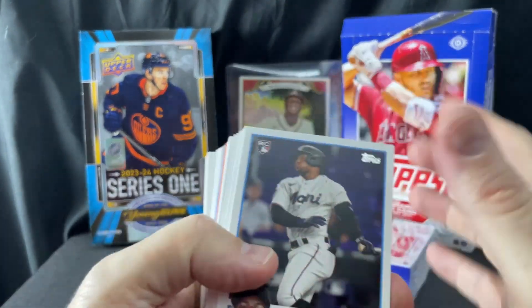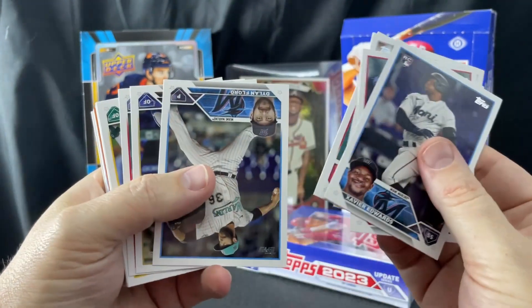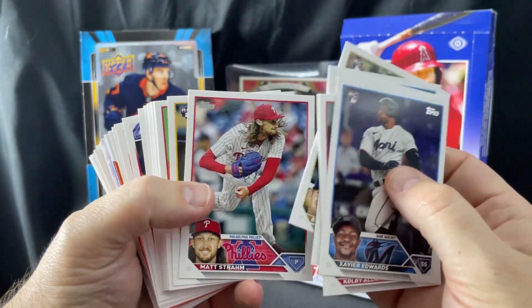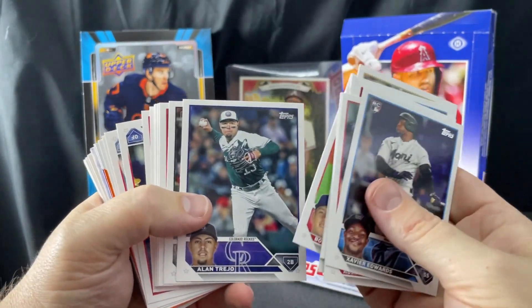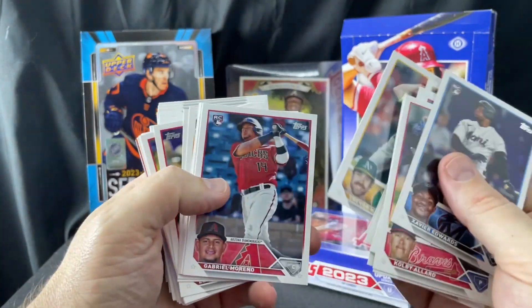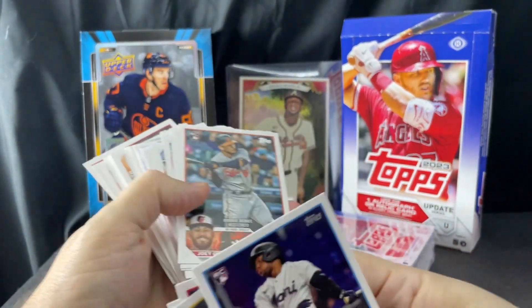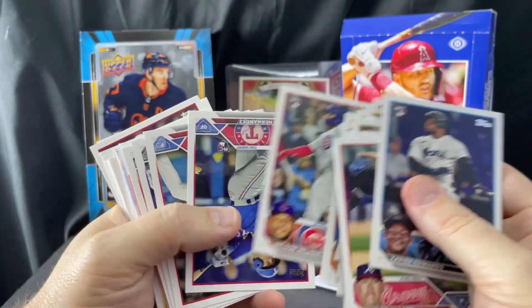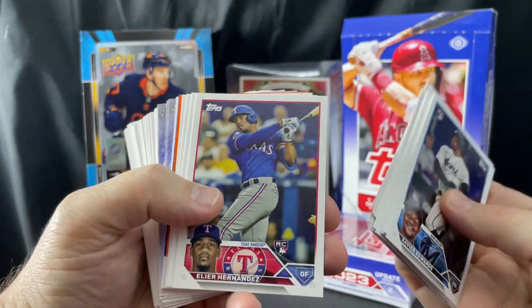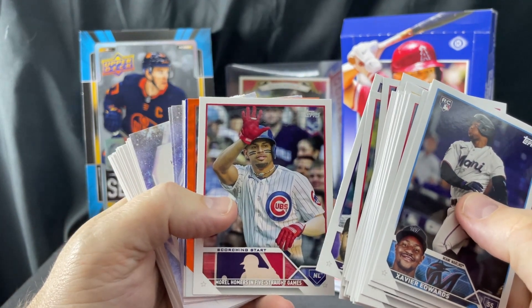The kits are generally in the middle of the hanger boxes — let's see what we got, maybe they're at the end. We'll basically just run through these pretty fast. If you're interested in every base card and rookie in here, you can watch some of the other videos. Gabriel Moreno, Tristan Casas — all sorts of good rookies in here. Most of them are the rookie debuts; there's not a ton of actual straight rookie cards.